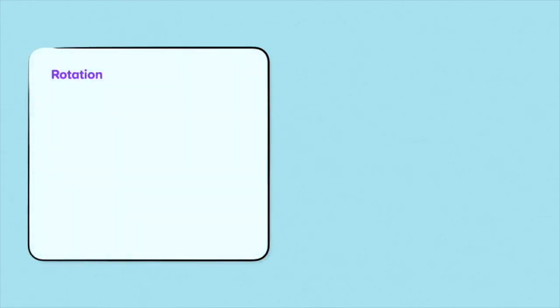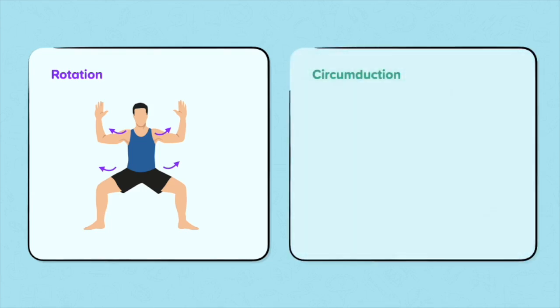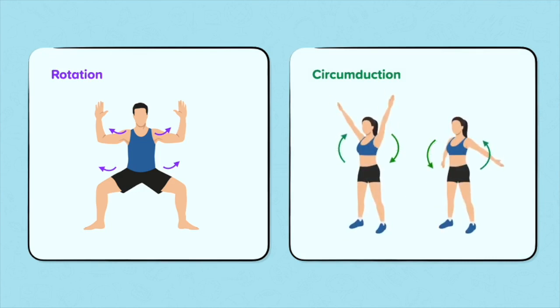The ball and socket joint can also perform rotation and circumduction. Rotation is where the arm or leg turns around its long axis — for example, a dancer may rotate at the hips to turn their feet outwards. Circumduction is the full 360-degree circular movement at the joint — for example, a cricketer would use circumduction at their shoulder joint when bowling the ball.